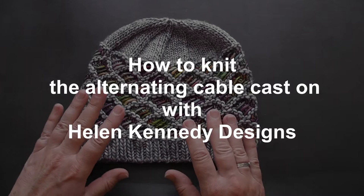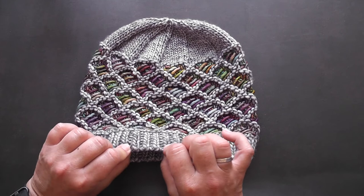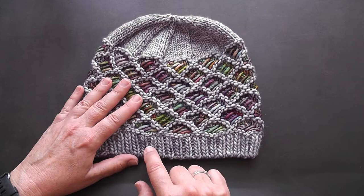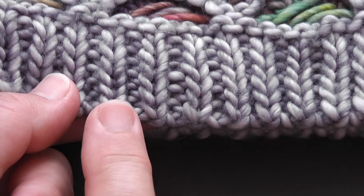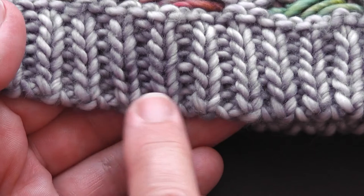This morning I'm going to be showing you my alternating cable cast-on. It's one of my favourite cast-on methods for items such as hats, the tops of socks, cowls — anything really that requires a nice stretchy edge that bounces back into place. Let's take a closer look at this edge so you can see it more clearly. As the name suggests, you're alternating knit and purl stitches to match the ribbing you're using, and you get a nice stretchy edge that's a neat match to the stitches you're using.